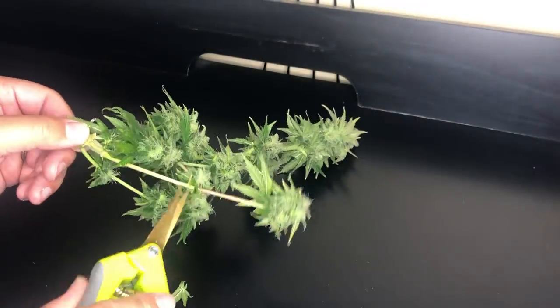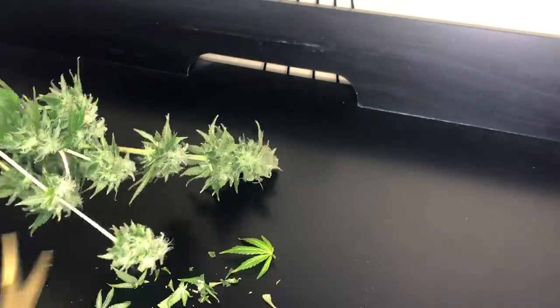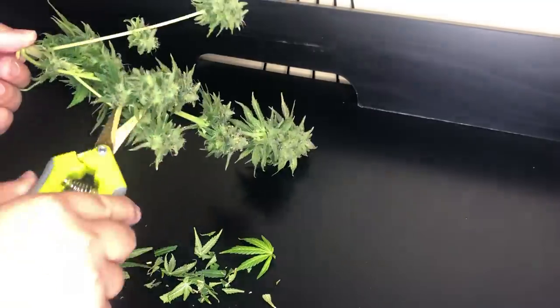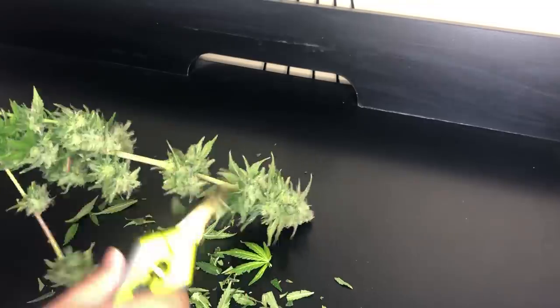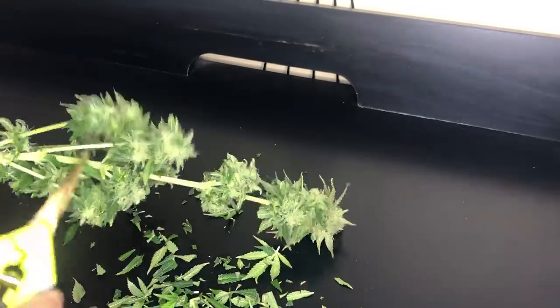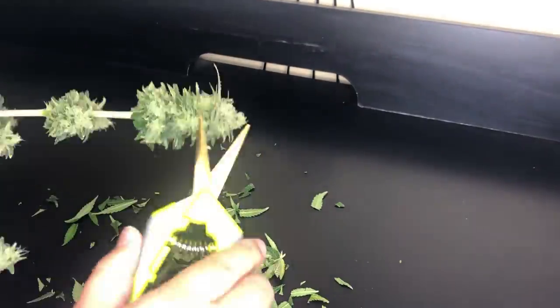Either way, I'm just giving the buds a quick trim, removing any leaves poking out of them, and that's pretty much it. The experiment was surprisingly successful and gave me a better understanding of the types of compact water culture systems I can try in the future.